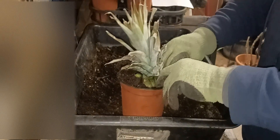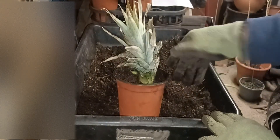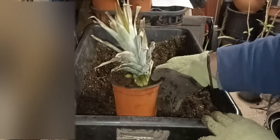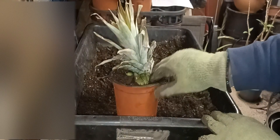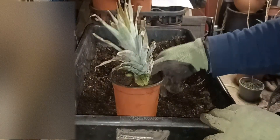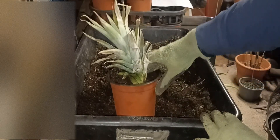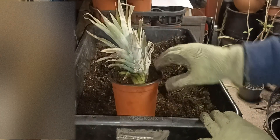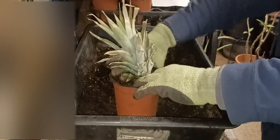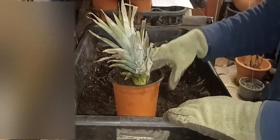The soil is pretty moist, so I'm not going to water it too much. I'll water it and then leave it, because I don't want the soil to be too wet — just enough water to keep the soil moist but not soggy. If I see it starting to get dry, I'll give it a little bit of water.